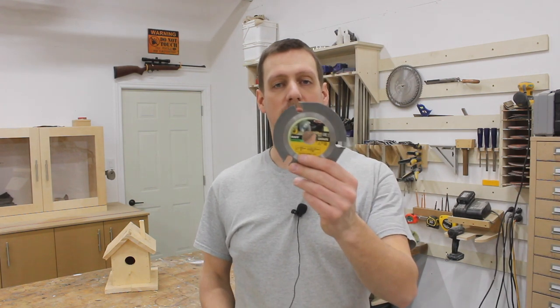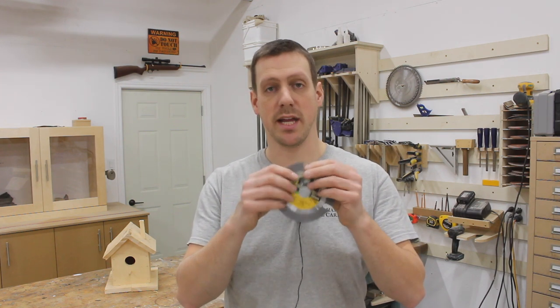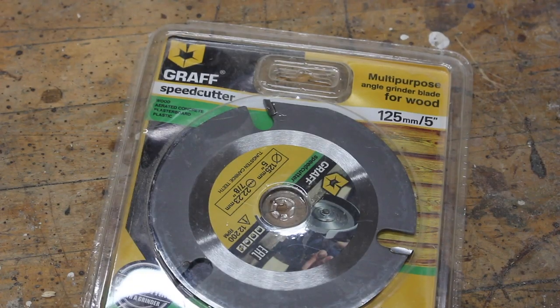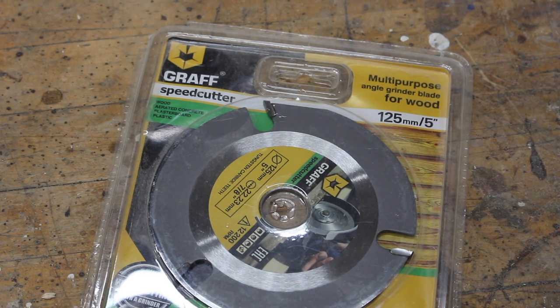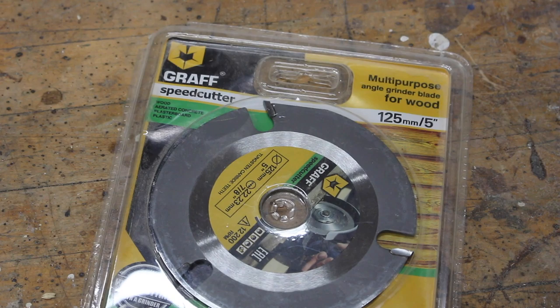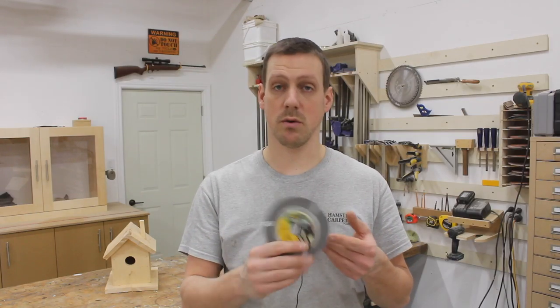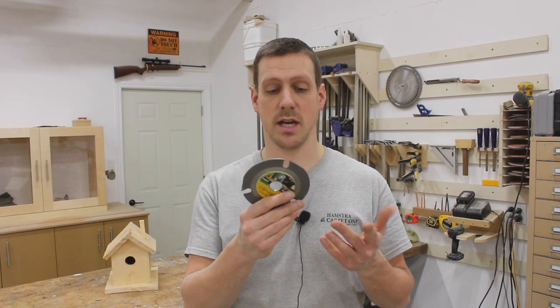Hey guys, welcome back to my channel. A few weeks ago I was sent one of these angle grinder wood cutting blades. It's made by Graf — they call it the Graf Speed Cutter. I believe they have four and five inch models. I'm not sure if they go any bigger. I'll leave a link in the description to their website where you can order one if you're interested.